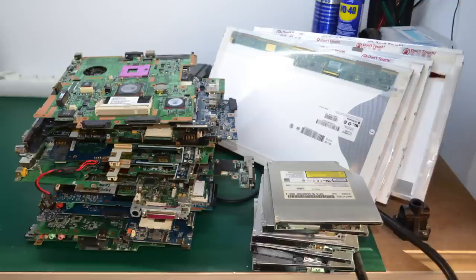Part recovery has always been a part of the electronics engineering life. In the old days you couldn't easily get parts or they were very expensive so everybody was doing it. But today fewer and fewer people are recovering parts from old electronics and there are several reasons for not doing it.